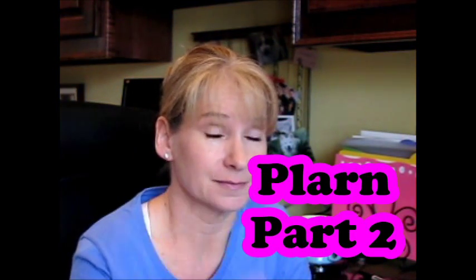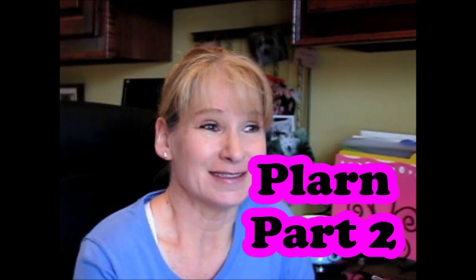Hey everybody, it's me, Margaret, back for PLARN Part 2. This is actually an interesting topic, apparently for a lot of people besides just me.